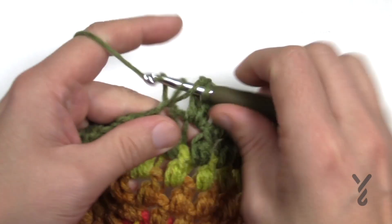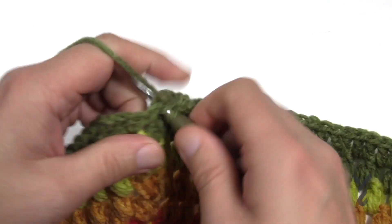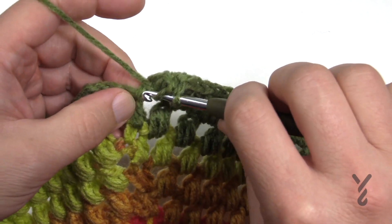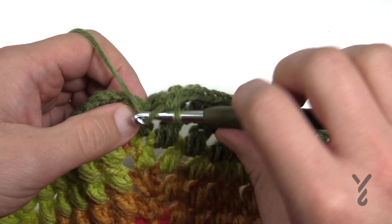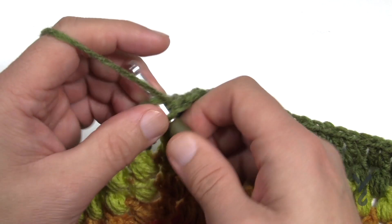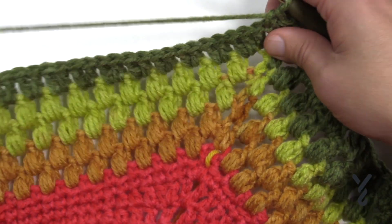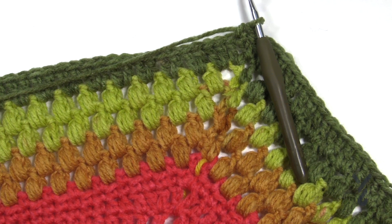Coming all the way around, putting two double crochets in each of the chain two spaces right up to the very end. After the last space, put a double crochet into the half double crochet before going to the corner, then sink into the space and put a double crochet, and join it to the top of the third chain up with a single crochet. Now we just have two more rounds to go — 22 and 23 — and they're both the same round instruction-wise.